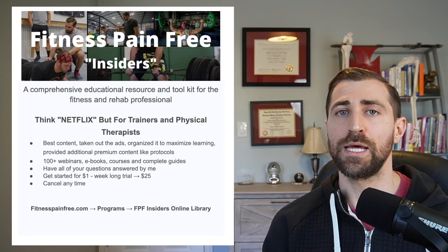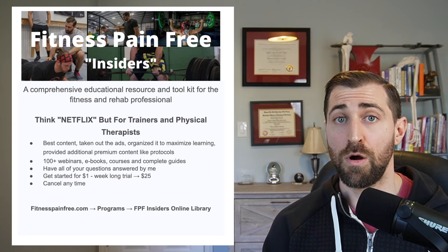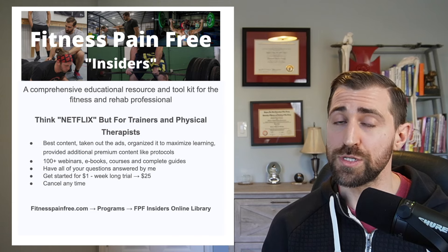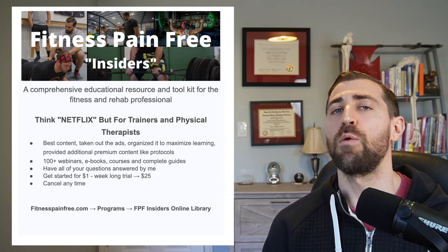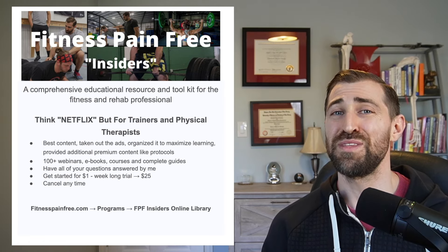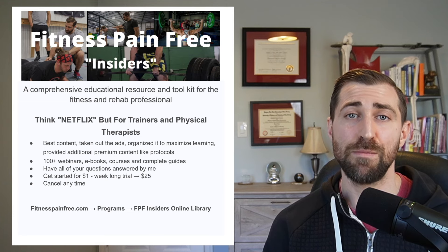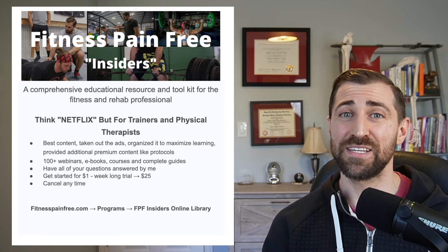I like working with athletes and really fit and strong people, so it's going to be a lot more robust than your typical protocol. You also have access to me inside Insiders — leave a comment and I'll get right back to you. I also have physical therapy CEUs inside of Insiders. If you take the Essential Coaches Series course, you get a bunch of CEUs. And what's even better is you can start for just $1 — after that it's $25 per month, the cheapest CEUs you can get. It's by far the highest value program I offer. Head over to fitnesspainfree.com, click on programs, and then click on Fitness Pain-Free Insiders to get started.